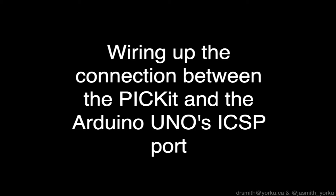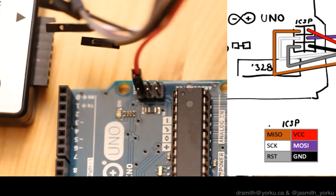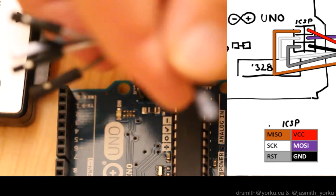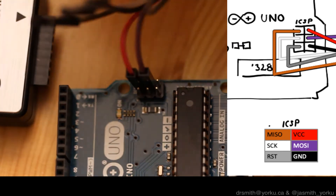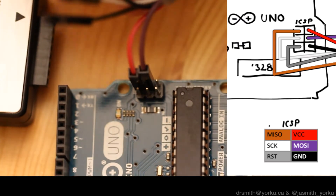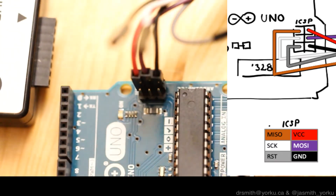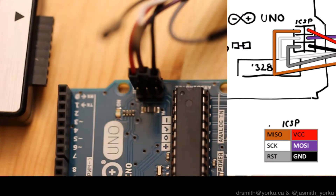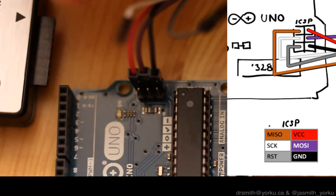Next up, we're going to hook up the PicKit 4 to the Atmega328 board — the Arduino — through the ICSP header. I'm going to take six wires and hook them up first to the ICSP header, starting with the red wire for VCC, then MOSI, then ground — so red, purple, and black. In your case you might have different colors; what's important is being consistent between the ICSP header and the PicKit 4 or snap programmer.